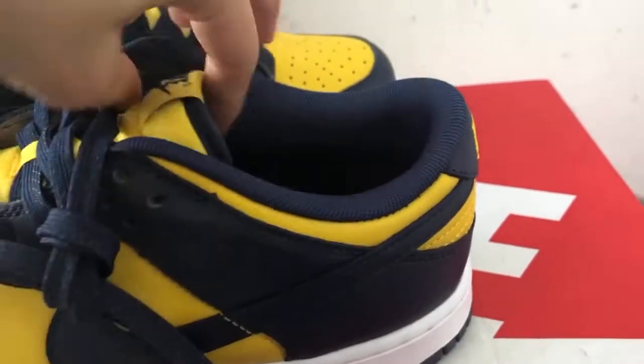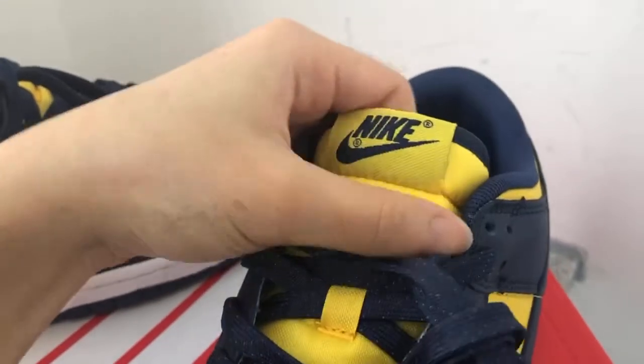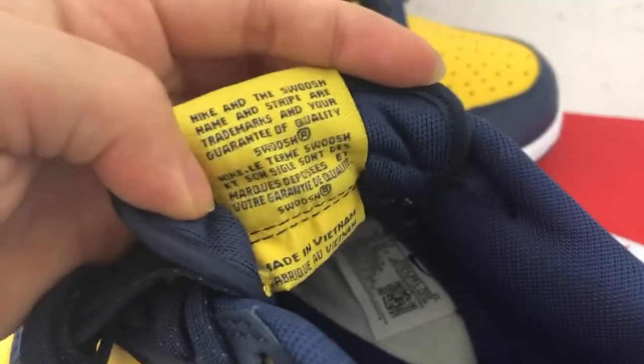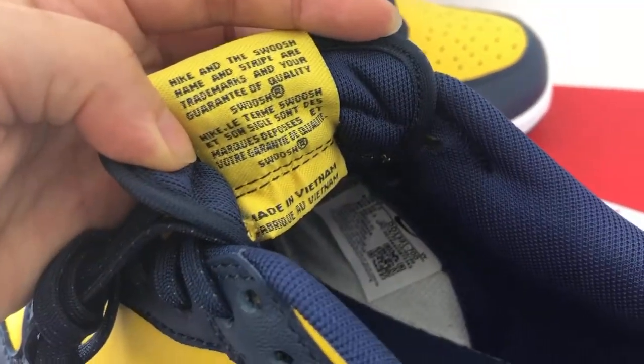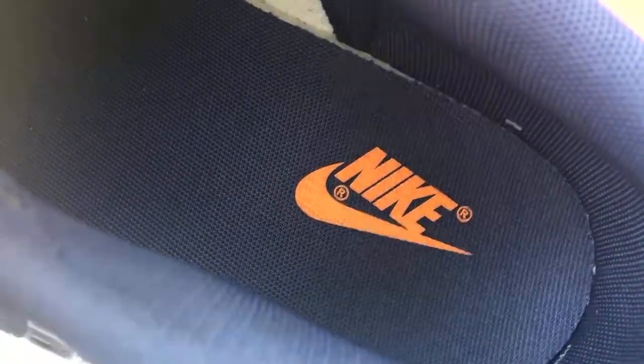This is a yellow upper part — the Nike shoes. Nike logos here. The tongue part of this shoe — back of the shoe tongue, we got this size tag, made in medium. And in there, here is the size on the Nike shoes. Barcode here.